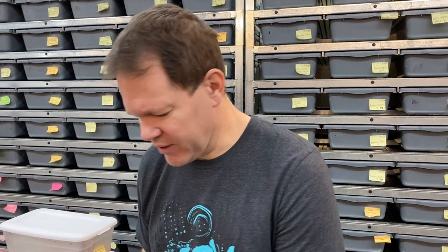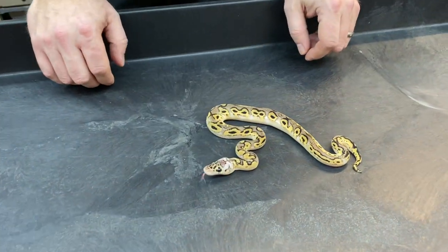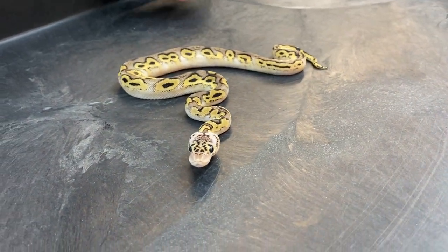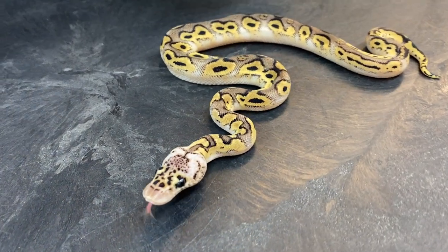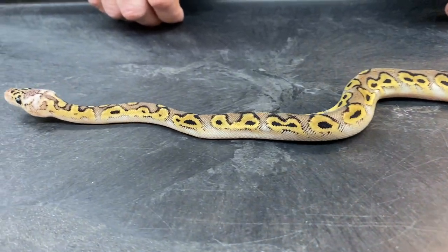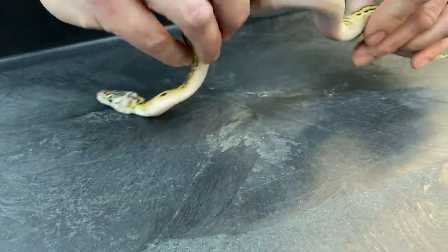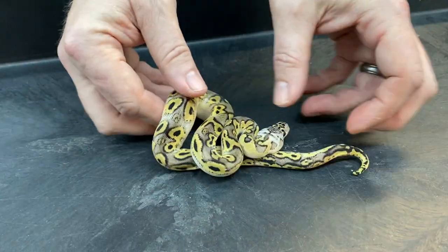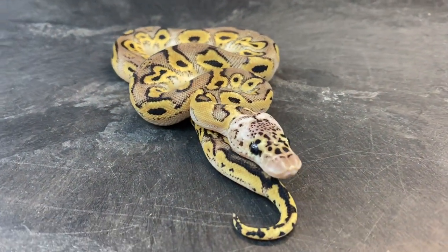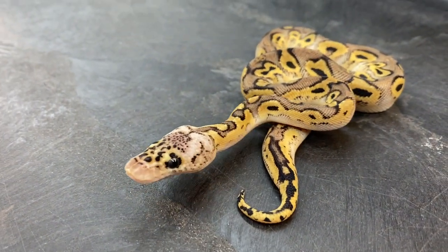So the first one is easy — this is a pastel bongo clown. Really cool snake. Bongo just expands the pattern so much and changes the coloration too. It's a fairly dark snake for being a pastel clown, but really cool with a nice busy pattern. I think the bongo het gene has so much potential in clown — I'm really excited about it. I've got a lot of cool pairings going on this year which will hopefully produce some really neat stuff.